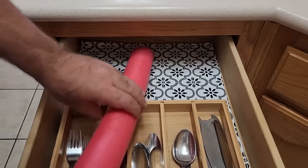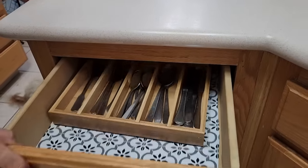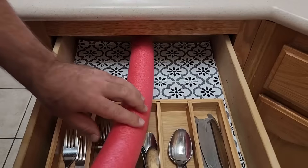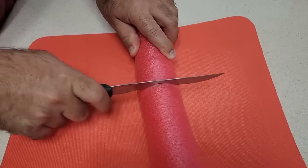It's time to get your house in order with some organizational hacks. Let's start with that kitchen drawer — you see that loose silverware that just slides around all the time? First, grab a pool noodle, mark it to where it needs to go, and cut it right down that line. Use a cutting board — we don't want to cut through the countertop.